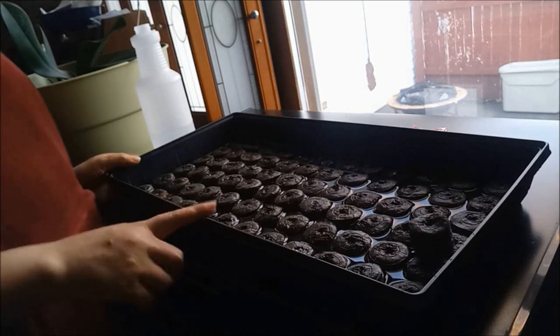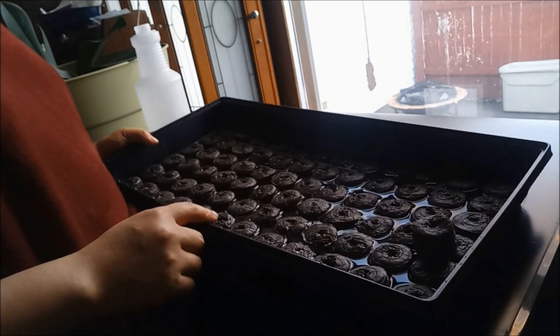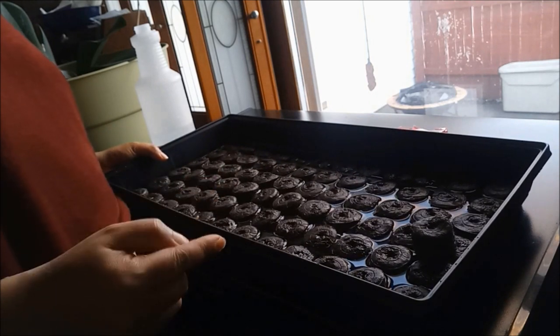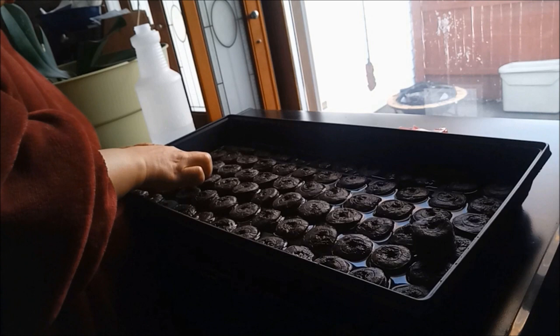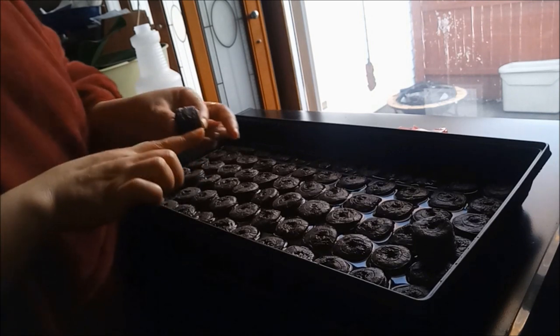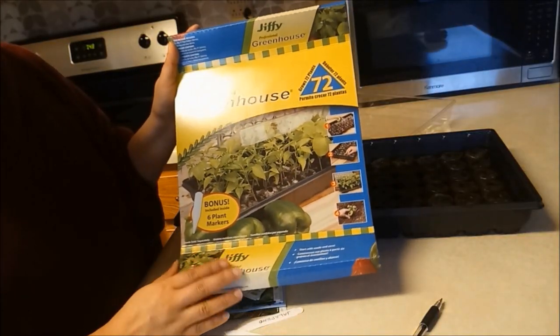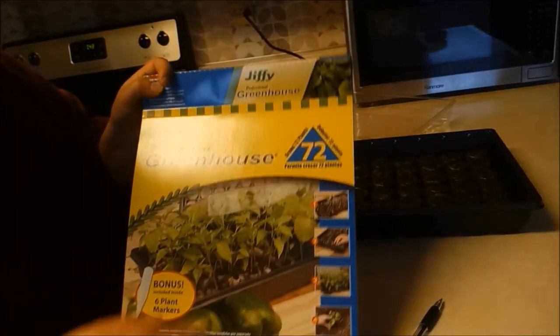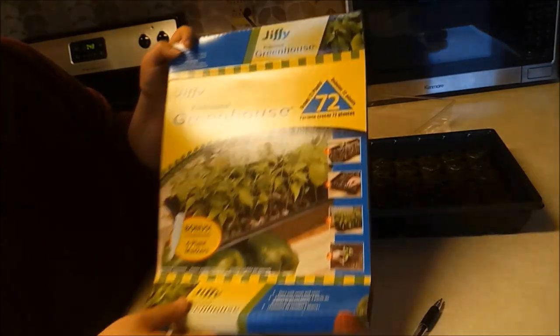Two and a half liters na tubig, so kailangan na mag-expand sila ng one and a half inch. Ito, first time kong gagawin ito. Ang brand, ang pangalan niya is Cheffy Professional Greenhouse.